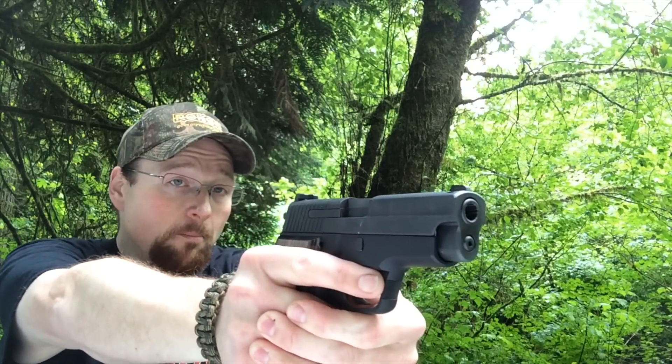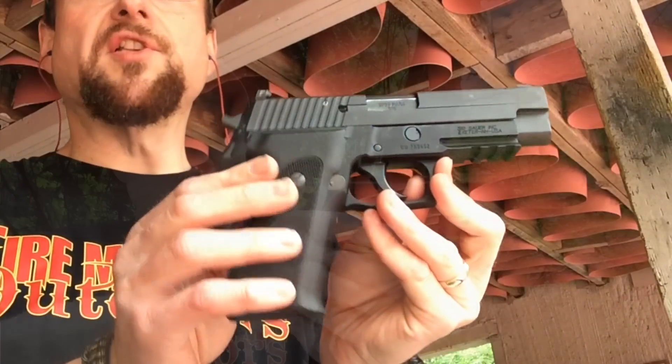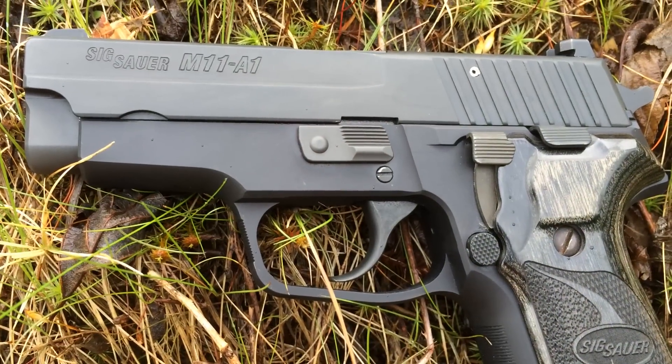The ergonomics on this particular piece are pretty nice. The balance on this particular weapon is by far above what a lot of other pistols offer. With a regular P226 or my Mark 25, you've got the longer barrel and the rail — it adds a little bit more dip to the front of the barrel. You feel that extra weight; it's enough to where you actually notice it when you fire this particular pistol.